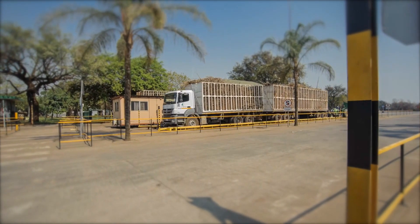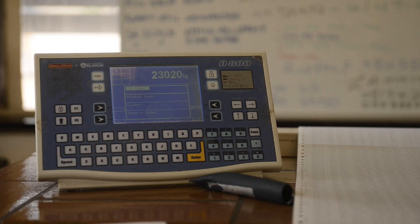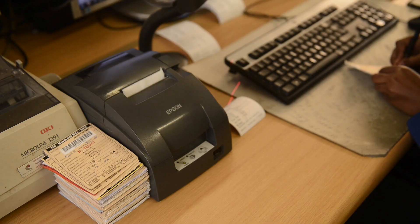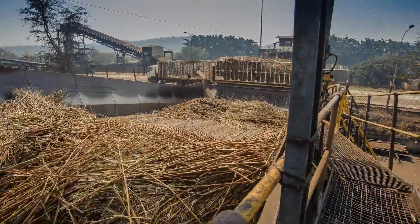The cane arrives at the Weybridge on 30-ton trucks. Upon arrival, it is put on a computerized system which allows the mill to know exactly where each bundle of cane came from. The truck then offloads the cane onto a feeder table where the milling process begins.